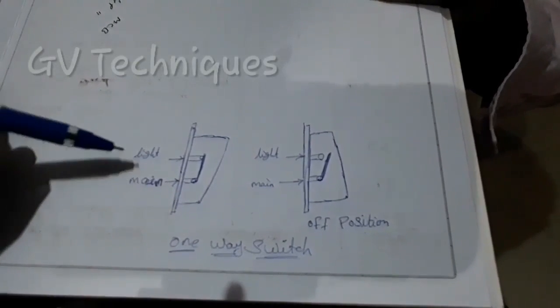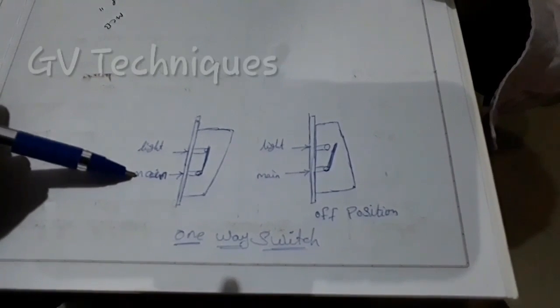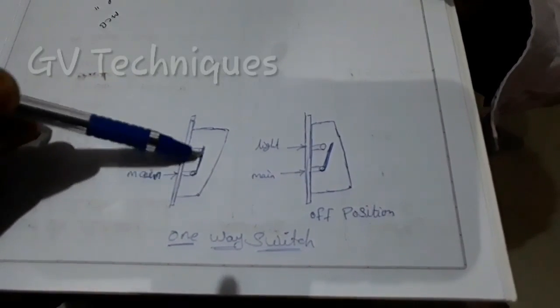Side view. This is the main switch. When we switch on, the contactor is closed and we will supply the light.